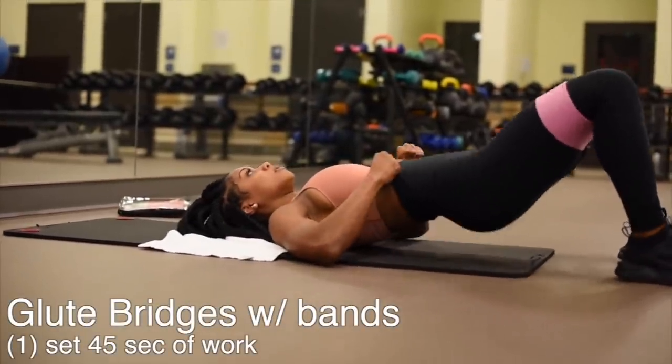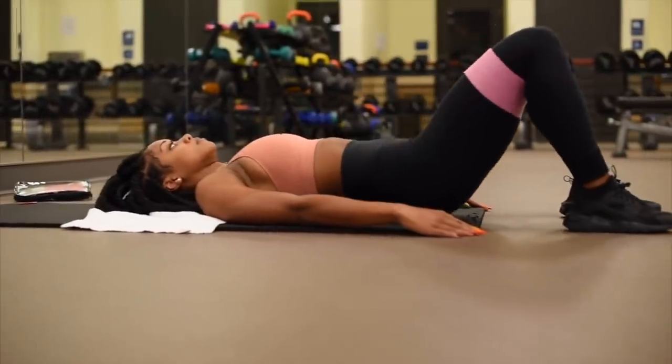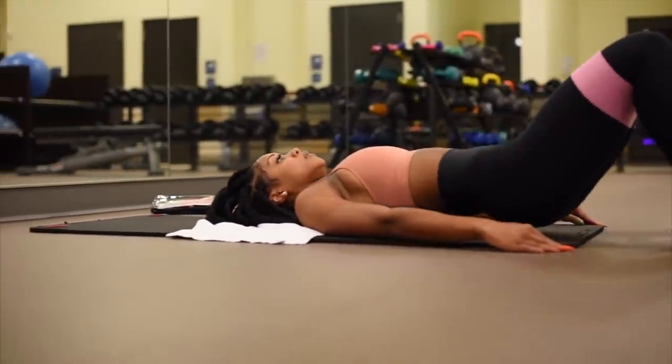Next I'm going to do glute bridges and I'm going to keep the resistance bands around my legs. One set for 45 seconds. This is going to work my glutes and my hamstrings as well.